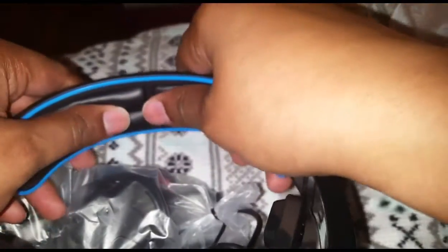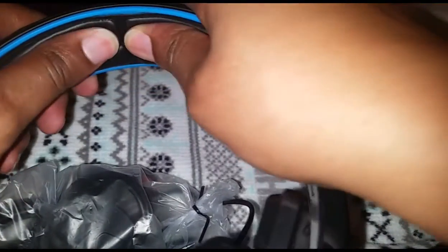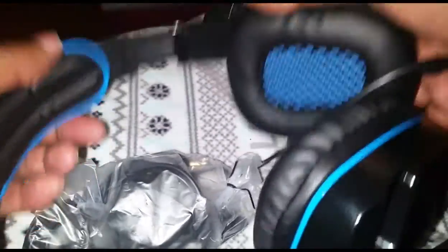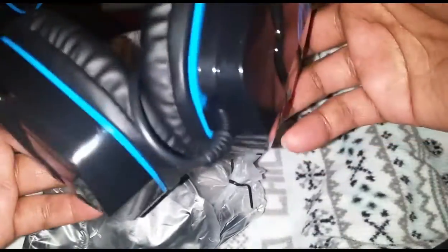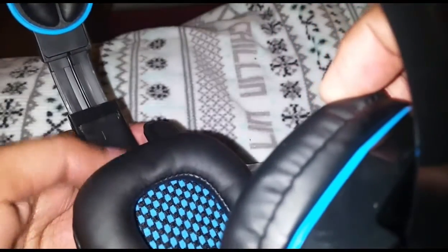This looks like it would feel pretty good — it looks like it's built decently. This feels good. I'm assuming this is the left and right orientation — so this is left, this is right. Of course we know that because of where the mic is.